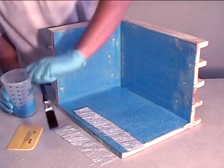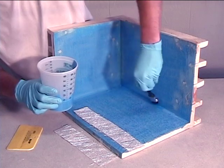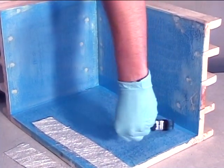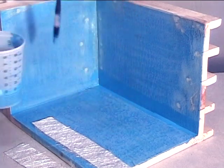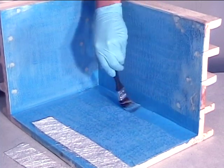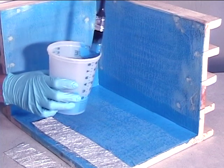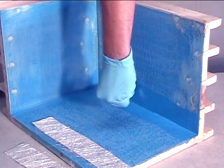Begin by applying a thin coat of pond shield to the seam area. Make sure that the coating is applied further out than the fiberglass will extend. You will have to work quickly because once mixed the coating will begin to cure. We recommend that you work with a small enough amount of material that you can handle at any time. You can apply the fiberglass in small pieces as well. Just be sure to overlap them by at least 1.5 inches as you move forward with the project.